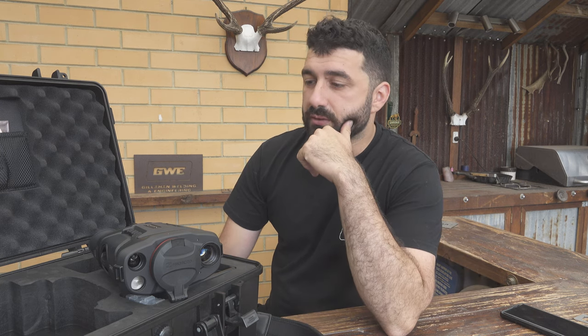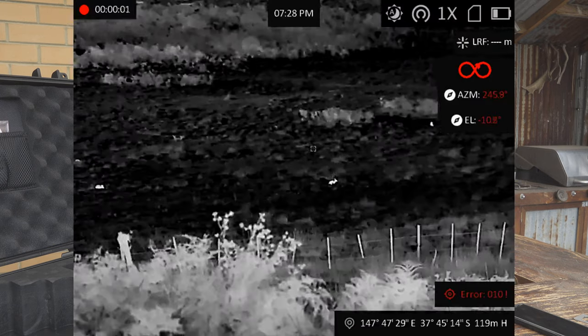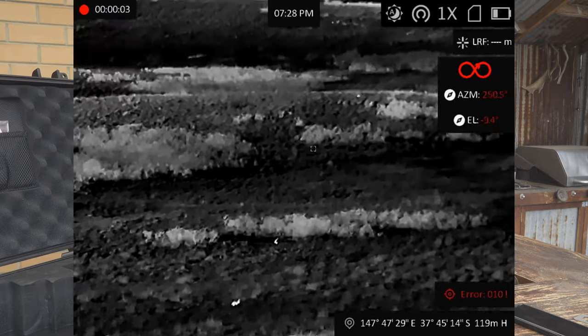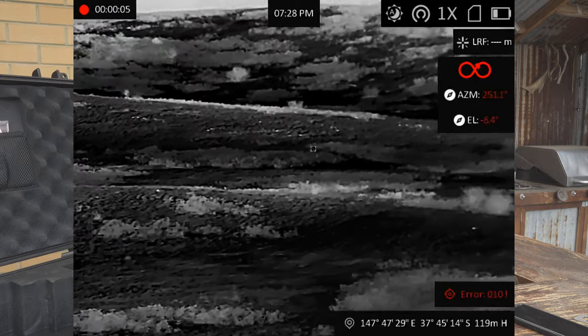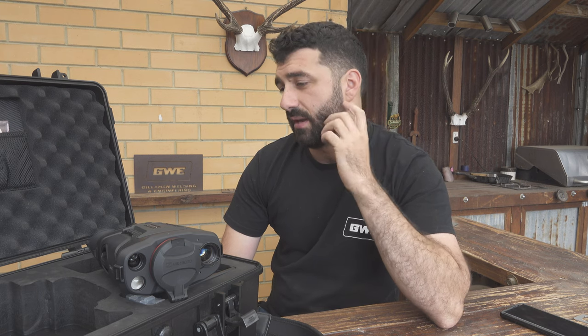The thermal definition was really good — seeing rabbits and foxes out further was plenty easy enough with this. It is a high base magnification unit at 3.4 power, which is great for spotting things out further and observing them. It does make it a bit hard to scan because it narrows your field of view, but that application isn't really what this unit is intended for, so bear that in mind.